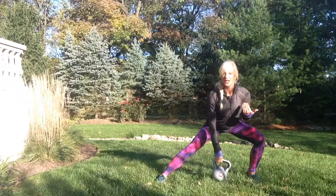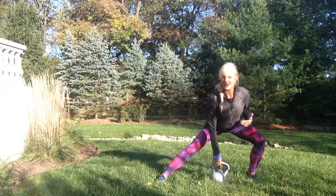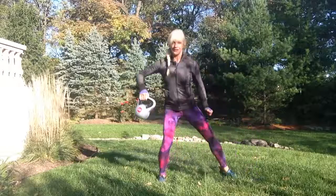A side lunge — glute is sticking out, your buttocks is sticking out, nice flat back, chest is high. And then you come up,